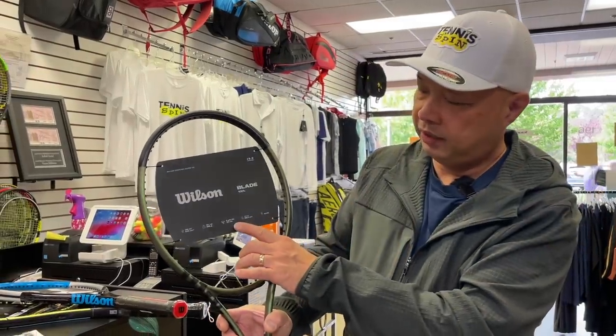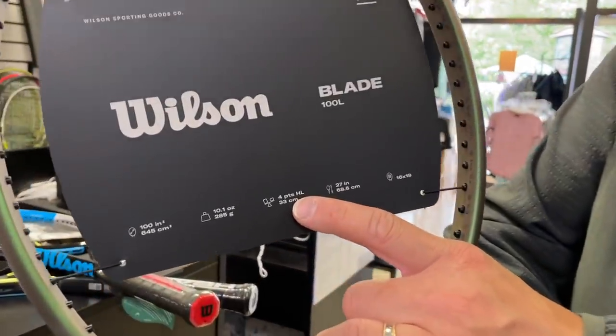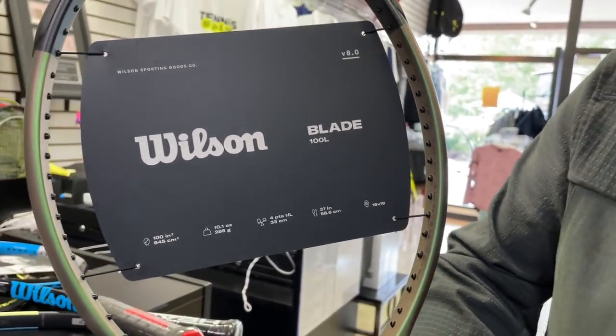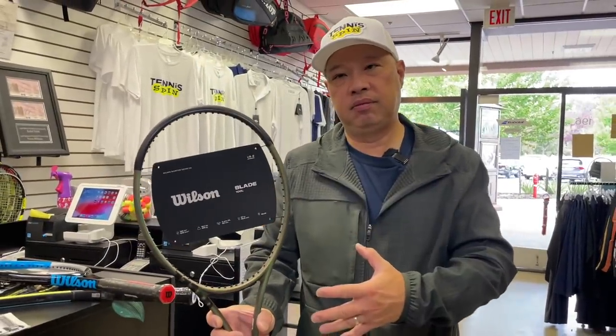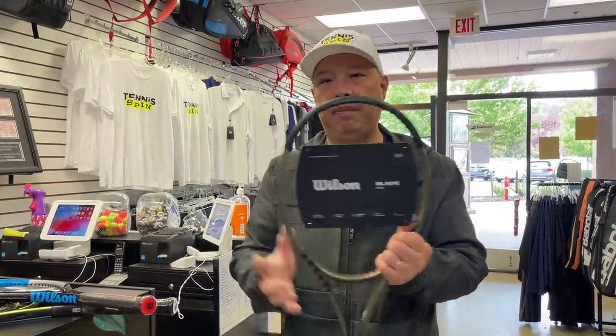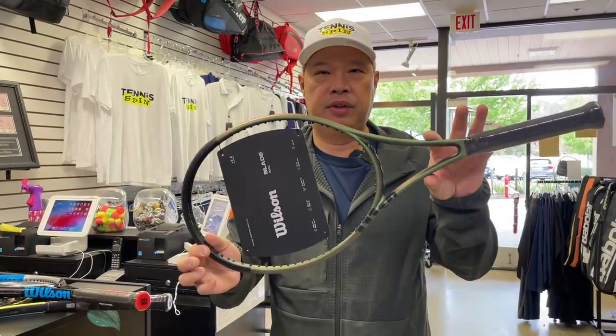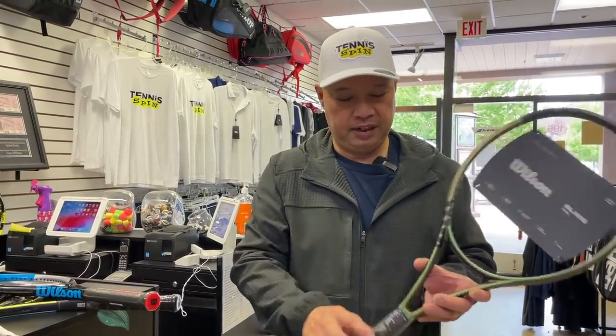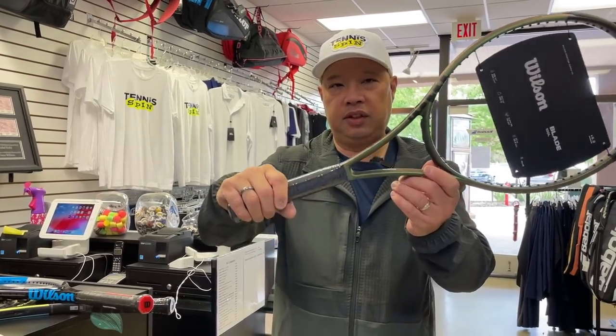My guess is that your new rackets — your Prince 95 Tour, for example — will have a different balance point than these. This one here is four points head light. As rackets get lighter, the balance gets more head-heavy. So when you got your new heavier rackets, they're basically more handle-heavy versus head-heavy.